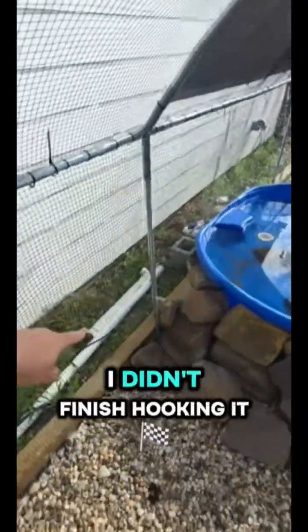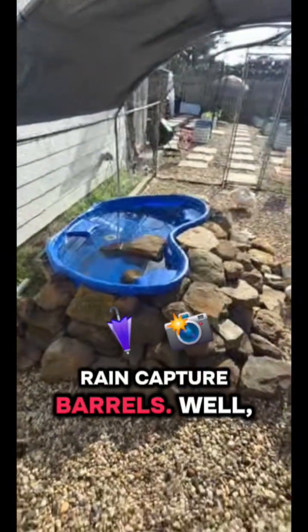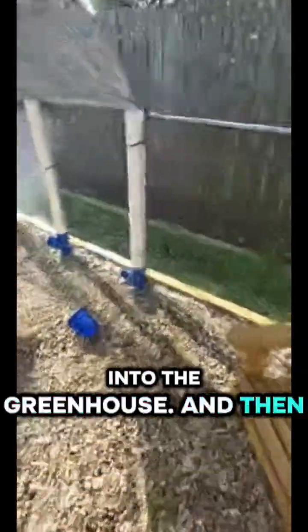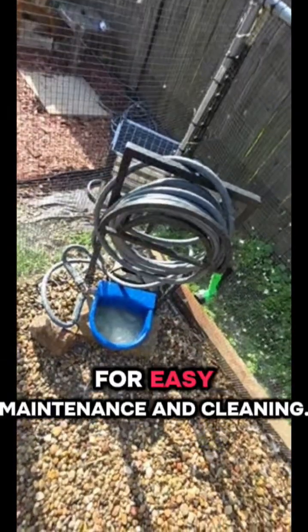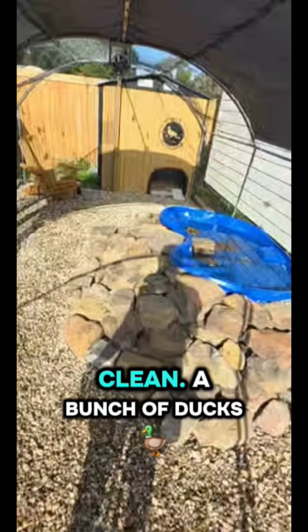The ducks have a pond with a drain right here — I didn't finish hooking it up yet, but I'm gonna run all of this into barrels and then into the greenhouse. For water, we have an infinite water bowl and a hose in their coop for easy maintenance and cleaning. It helps so much, and as you can see their coop is very clean.